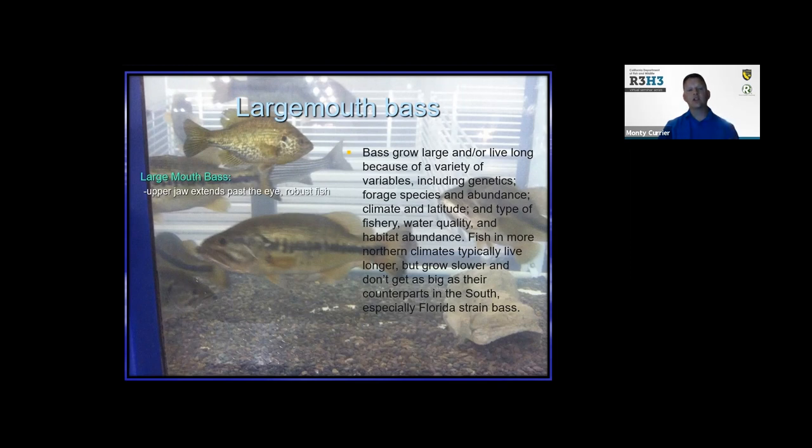The Florida strain usually gets the largest. Largemouth bass have very large mouths — their jaw extends past the eye. They're very robust and chunky. The northern strain versus the Florida strain: if you actually count the scales along the lateral line just where that black stripe is, you can tell the difference. They prefer different habitats between the Florida strain and northern strain, giving you ways to identify the differences between these subspecies.